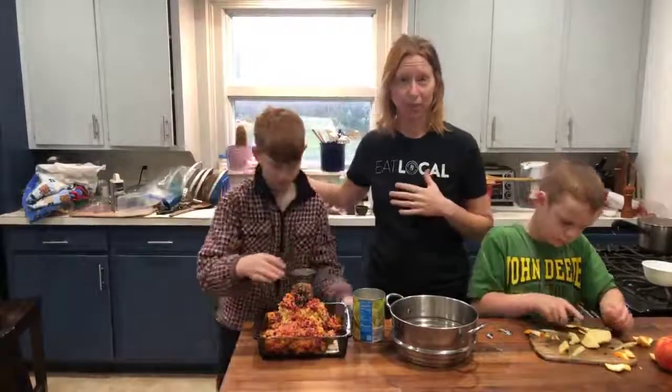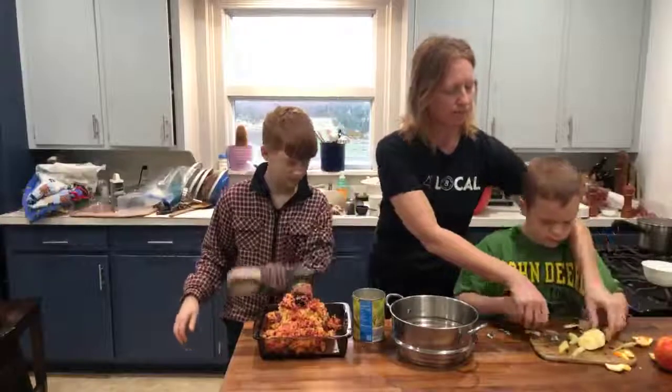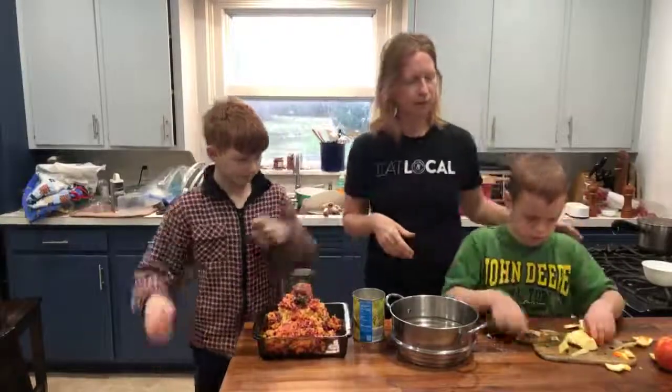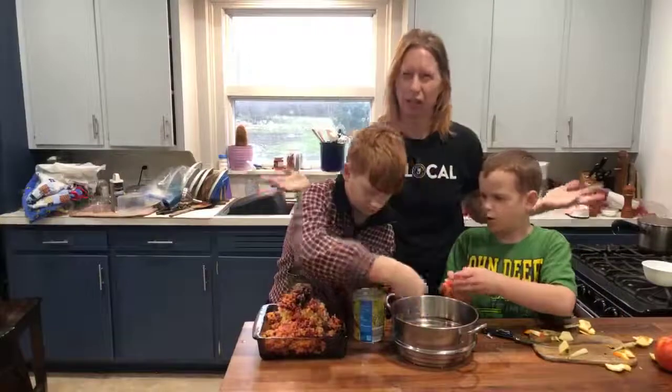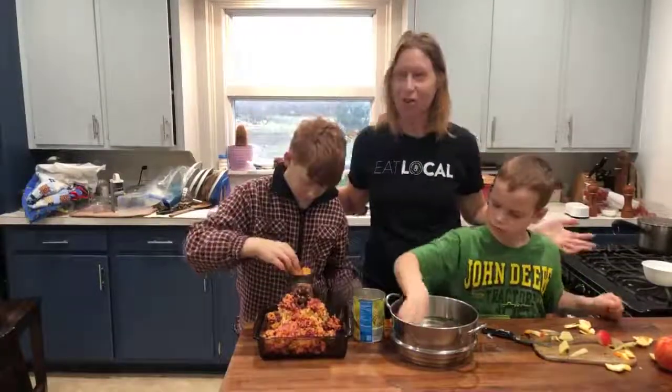And then tomorrow, on Christmas Day, in the late afternoon, we'll meet with the Bench family, and we will have our traditional turkey or prime rib or whatever it is that Grandma's making — the hot meal. So that's our tradition.